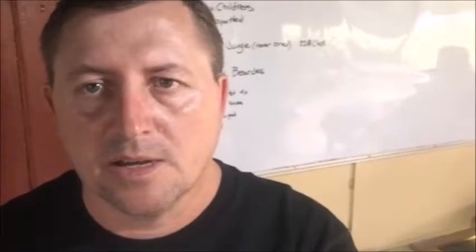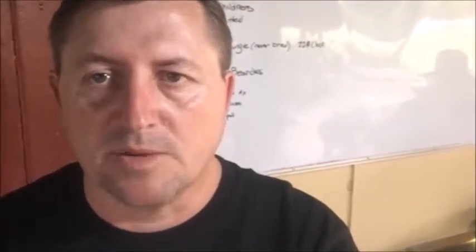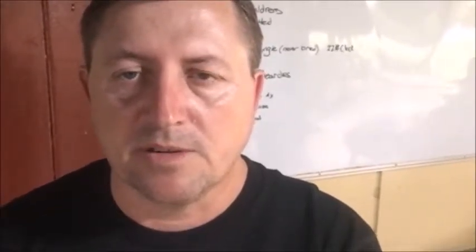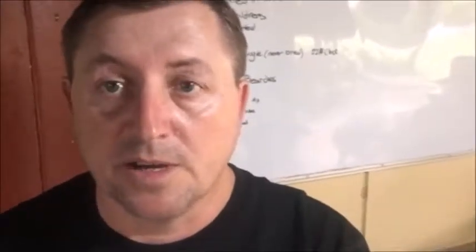Hey guys, Jason here again. Been a bit sick — the old man flu got me. Doctor put me on steroids, but I've come out the other side now. All ready and raring to go, so expect a couple of vids within a few days of each other now.